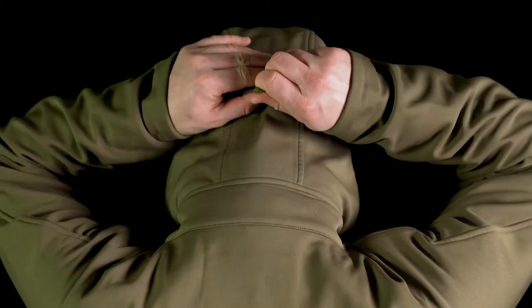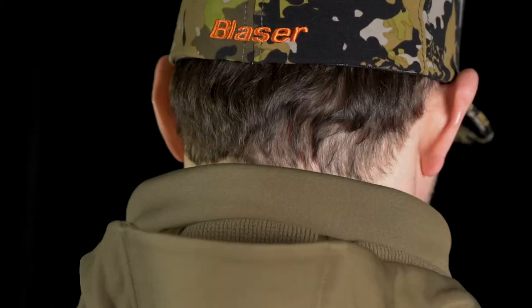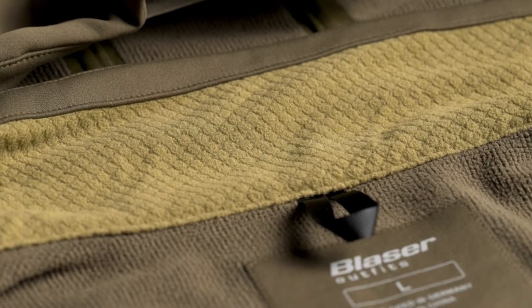The jacket has a three-point adjustable hood for a perfect fit and for weather protection. There's a separate collar for added warmth when the hood is down, and the back of the collar is lined with a high moisture-absorbing fleece.